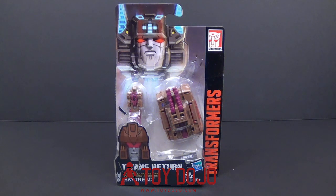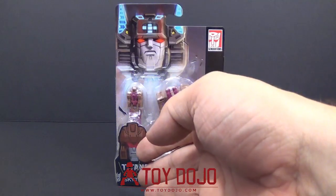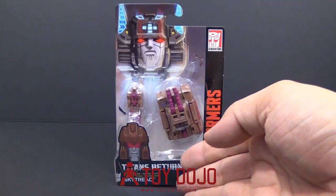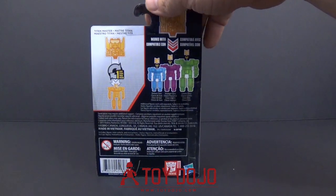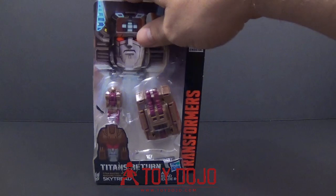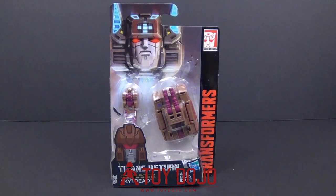So looking at the package real quick, not a lot of differences — basically you got your figures, you got your insert here, and then the back of the card is exactly the same for every single figure. So let's not waste any more time and get into this guy so we can check him out.